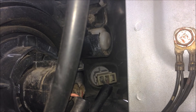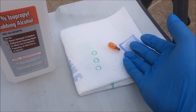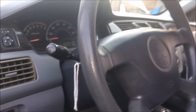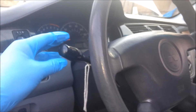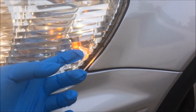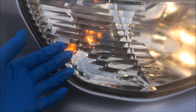For the other side it will be the same thing. If you happen to touch the bulb without any gloves, just take some rubbing alcohol and a clean towel and wipe it clean. Your next step is to turn on your lights. Now check your light bulb is on for the right side and it's on for the left side.